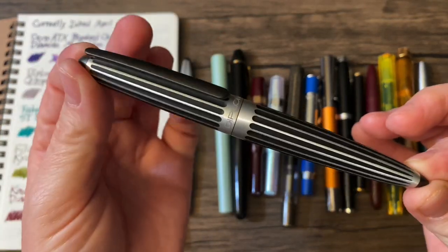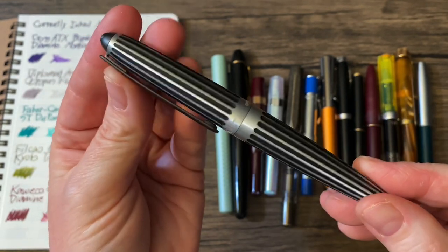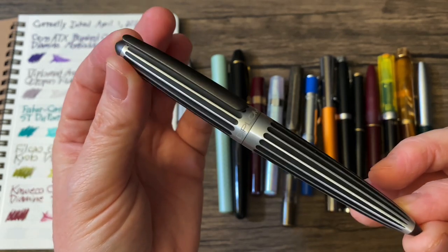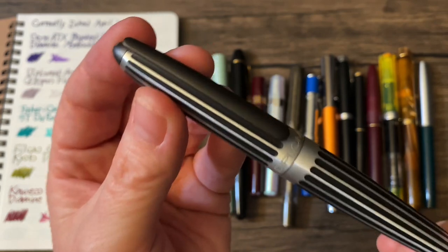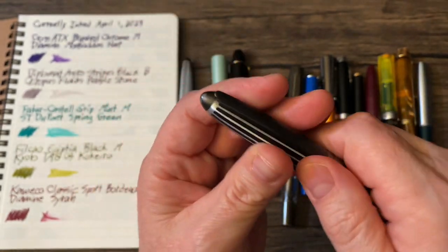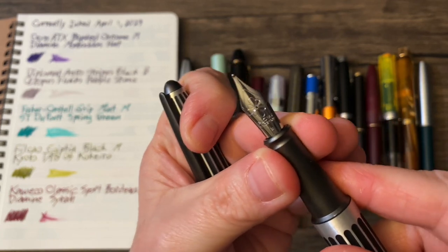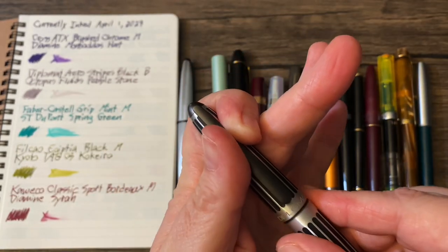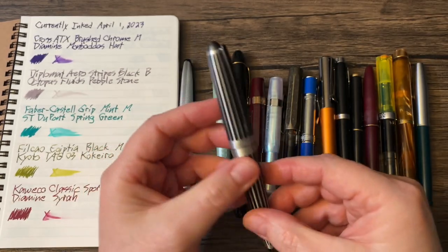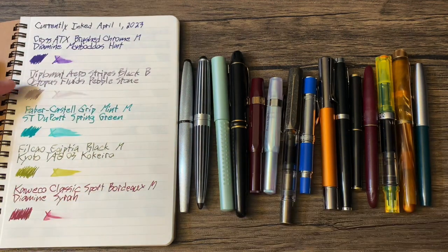This has been on my wish list for a very long time and I finally got it at a really good price I could not pass up. This is the Diplomat Arrow Stripes Black with a broad nib. I love that. And this is inked up with Octopus Fluids Pebble Stone.